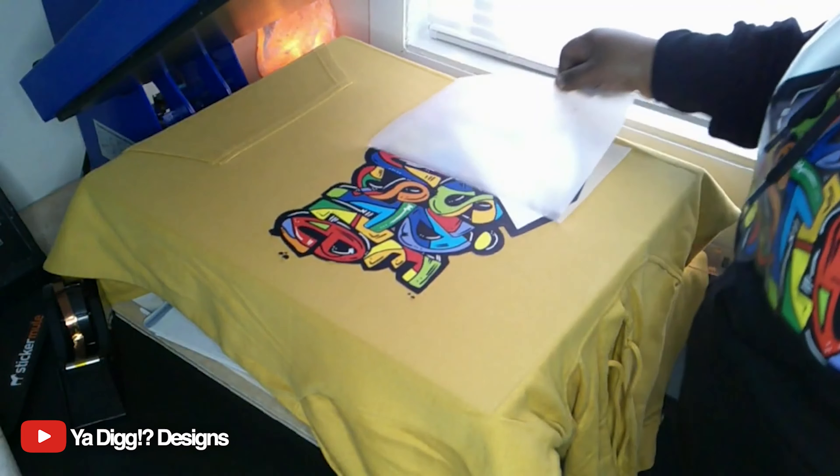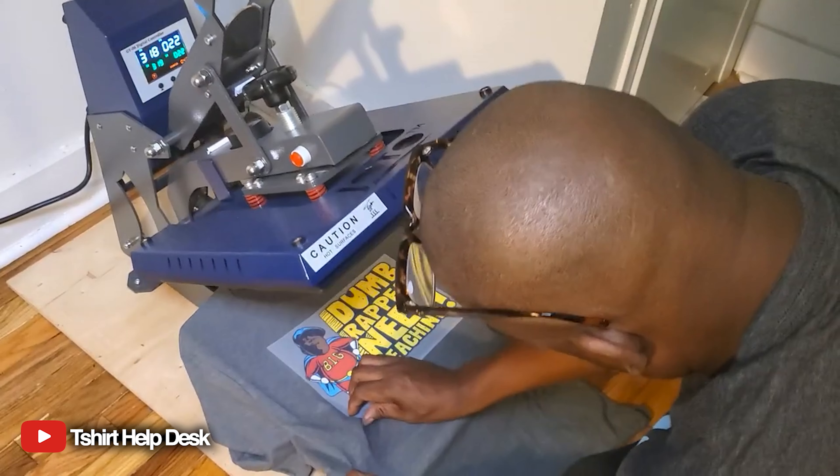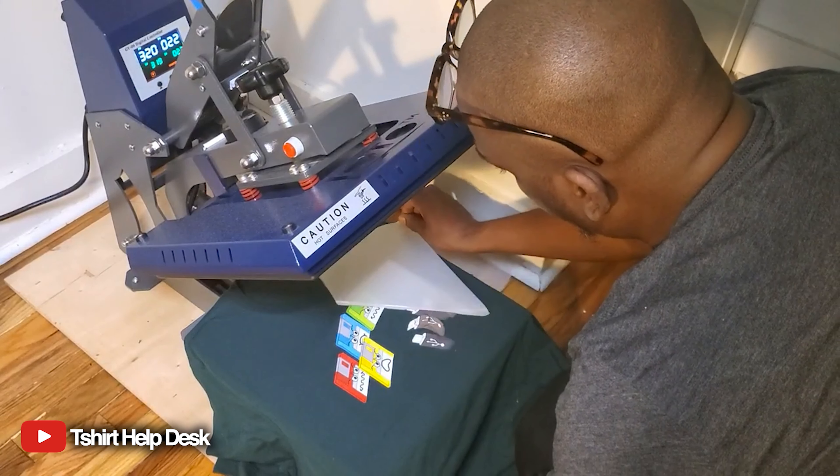Feel it with confidence, feel it with confidence! Look at this, look at this. You print them at home in 15 seconds.